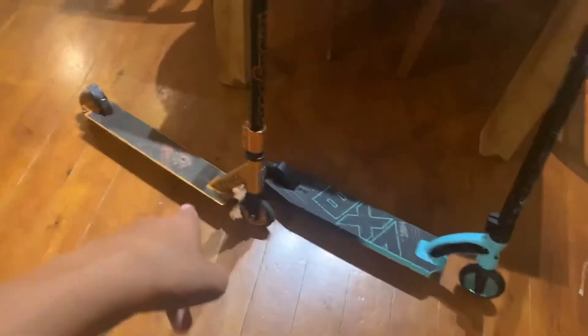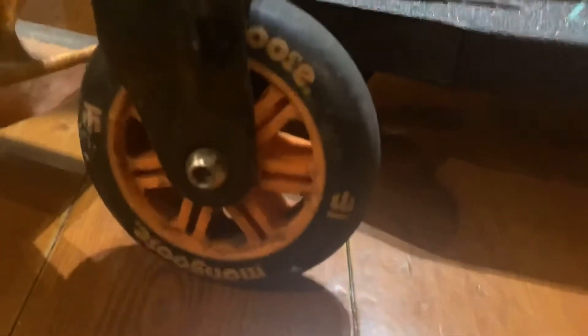So this is my new scooter, and that used to be my old scooter. You can see the size difference — this is way smaller, even though these are the biggest handlebars you can get. Look at those wheels — plastic MGP, because this is obviously an MGP.